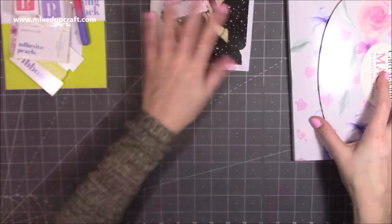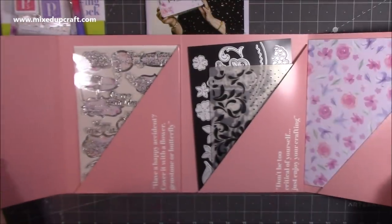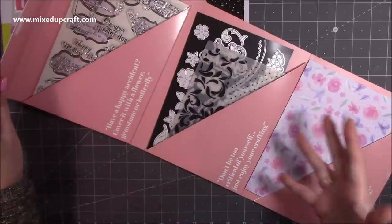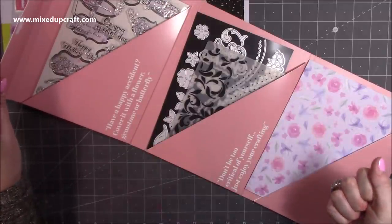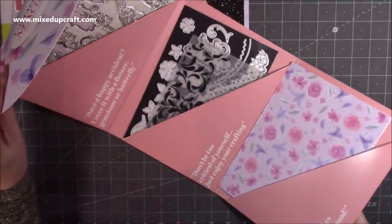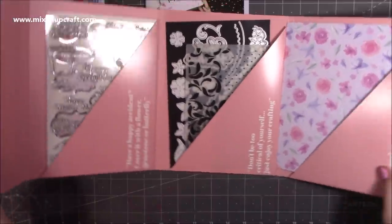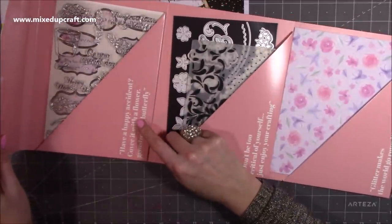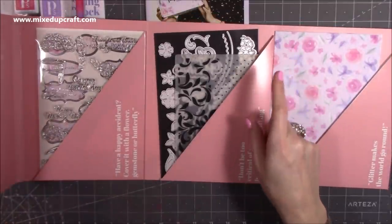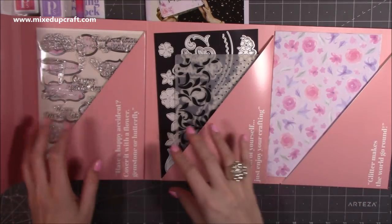Then we've got the booklet — we'll look at that in a moment. And then we've got our envelope. The cards inside say things like: 'have a happy accident, cover it with flowers, gemstones, or a butterfly,' and 'don't be too critical of yourself, just enjoy your crafting.' Also 'glitter makes the world go round,' which reminds me of my mum — if there's ever a rogue embellishment and I ask why it's there, she'll say she dropped some ink or got a bit of glue, and I've done it too. It's quite funny.